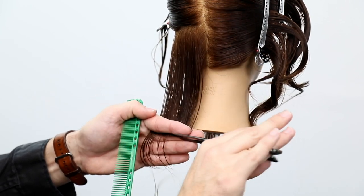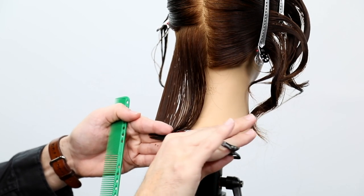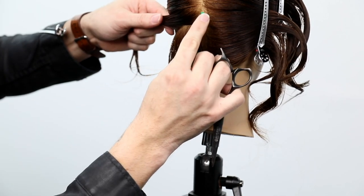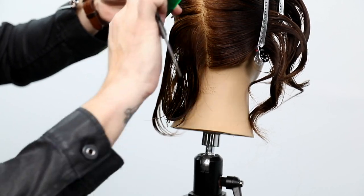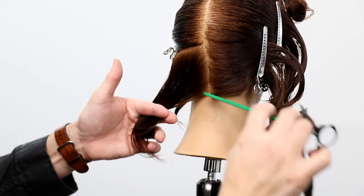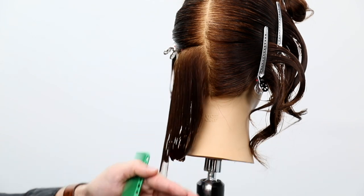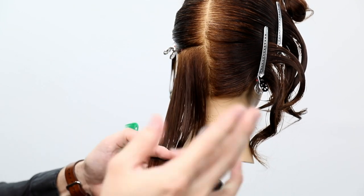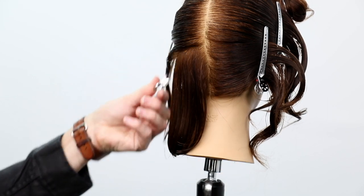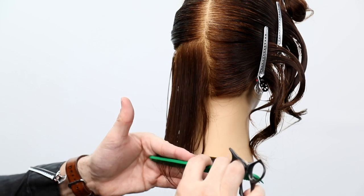The great thing about cutting the one-length before the graduation is that it's a blunt line — you don't have to focus on elevation, you really just focus on finger angle and the cleanliness of those sections. A lot of you might get impatient and think 'I'll just take that whole section down' — don't. Work through it with the tiniest sections possible, because the tinier the section the more repetitions you get.